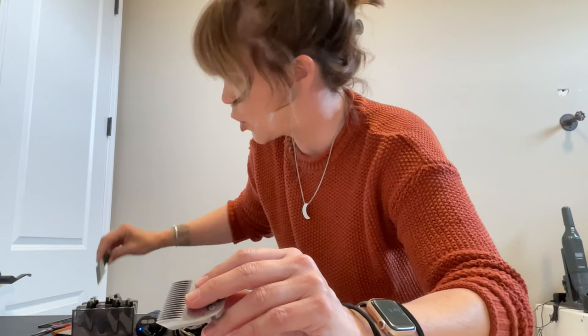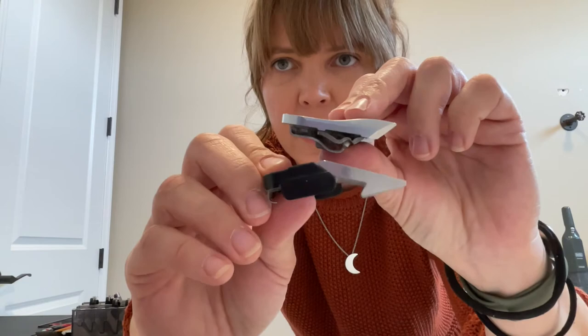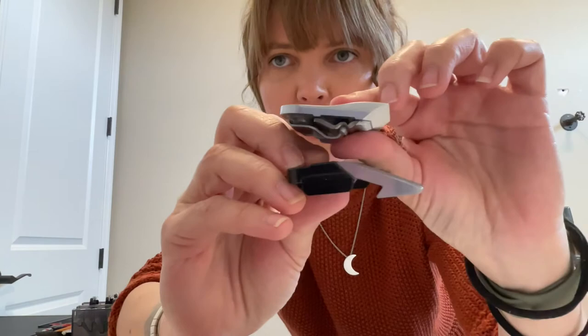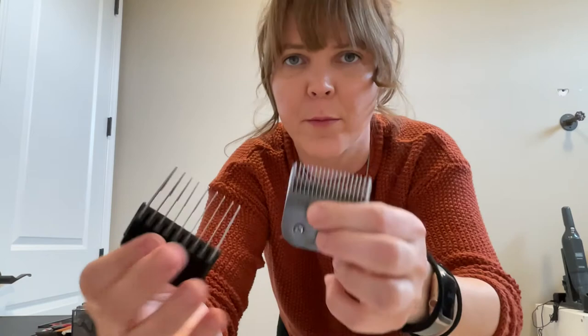Some blades are about the same length as the attachment comb. The attachment comb is like this, and the blade is like this — they're pretty close in length to one another. So what would make you use one over the other? Maybe you only want to spend $30 on one blade and want your dog to have a short haircut all the time. Or maybe you like a short haircut in the summer and a long haircut in the winter — then attachment combs are where you want to go.